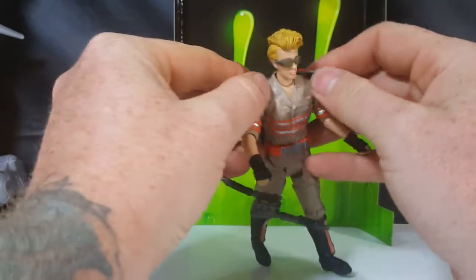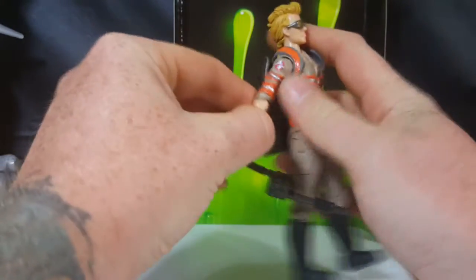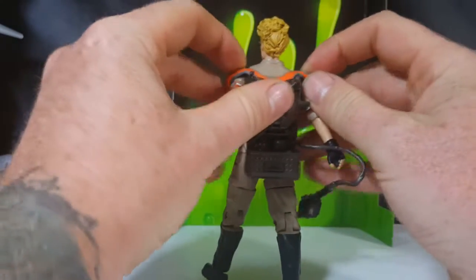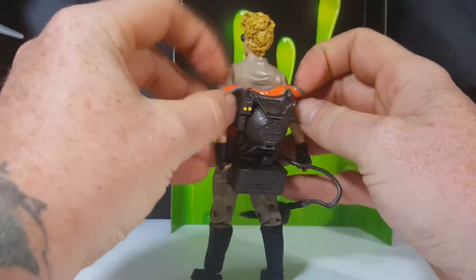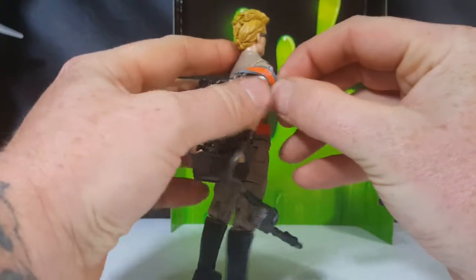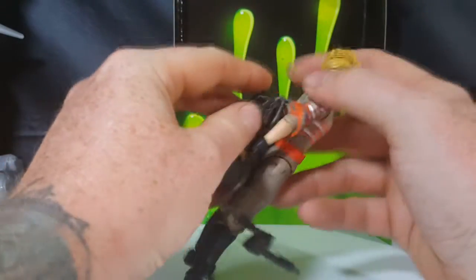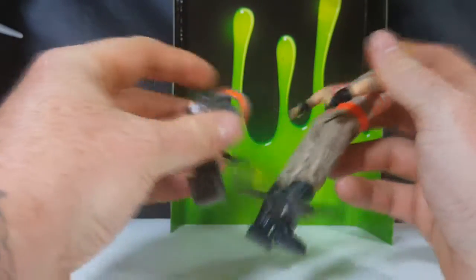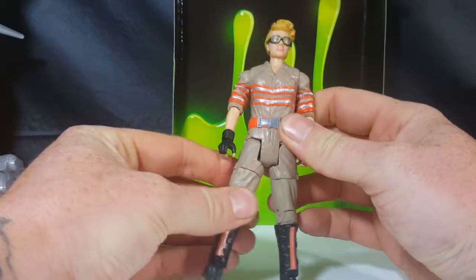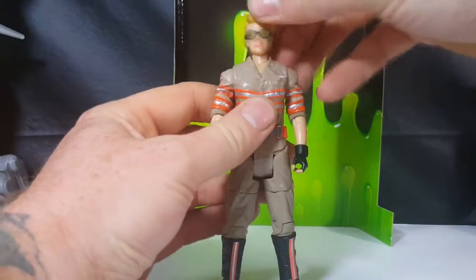Let's go ahead and take off the proton pack. You want to be very careful taking off the proton packs — you gotta put the arms backwards, gently slide it off, because it is a very soft rubbery plastic that could easily tear.